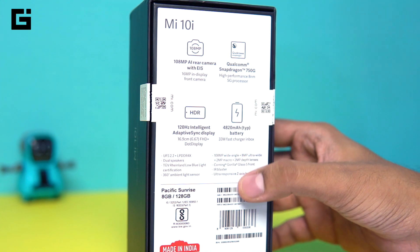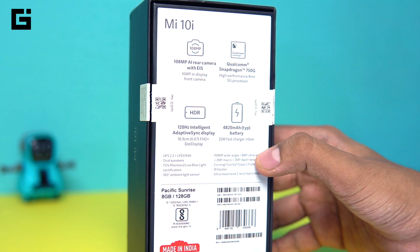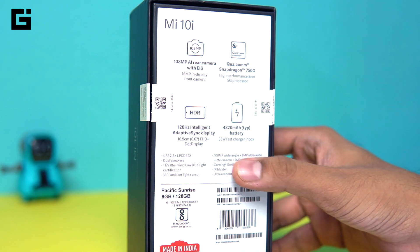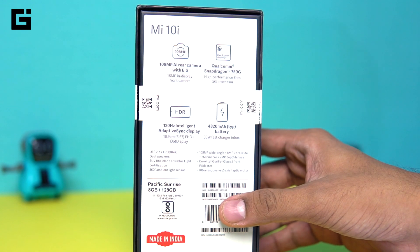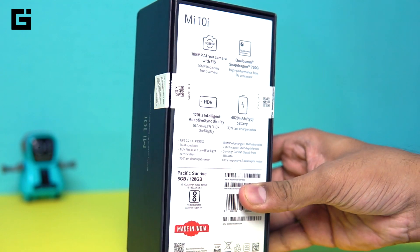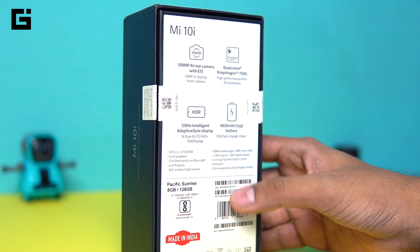There's a 360-degree ambient light sensor, and as mentioned the 108MP camera is a new one. There's an 8MP wide-angle camera with a 120-degree field of view, then a 2MP macro and 2MP depth camera. Gorilla Glass 5 protection is offered on both the front and back, so there's a glass back on the device. An IR blaster, which is common for every Xiaomi device, is also given.